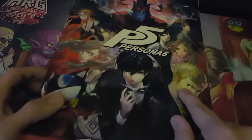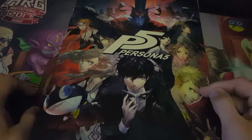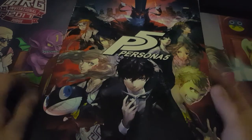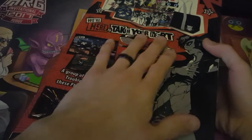Let's go ahead and check this out. It's got some pretty cool artwork of all the Phantom Thieves — there's Ren, Ryuji, Ann, Morgana... where's Yusuke? Yusuke is right there. Bunch of cool things in here, pretty cool artwork on the back. Definitely going to hold on to this.